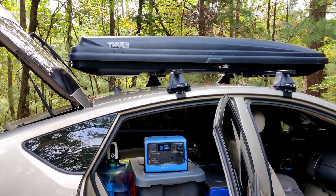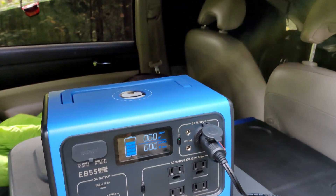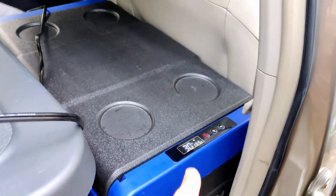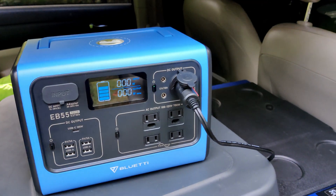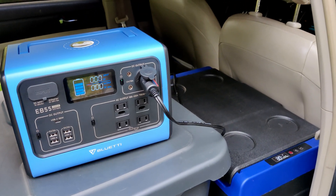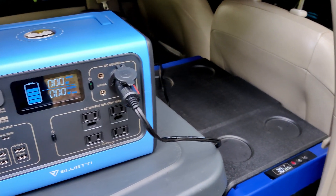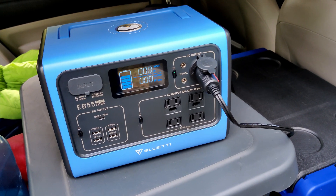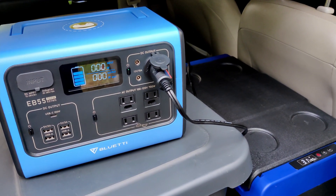Here we are the next day — it's 11:30 in the morning, so it's been powering my fridge for a full 12 hours. I keep my fridge at 30 degrees and it only used one bar of power, which is pretty good. I haven't done a full test to see exactly how many days it will power the fridge, but when I was parked at a relative's house recently and powered the fridge with the Bluetti for about two days, the bar was still at 40%, so I might have gotten another full day or even two days out of it.